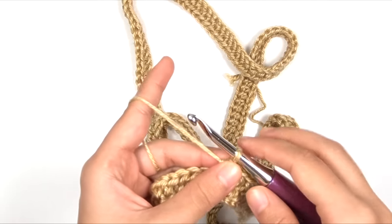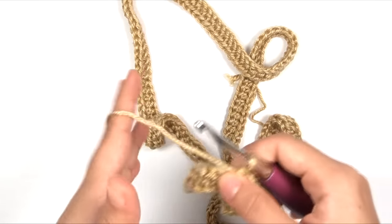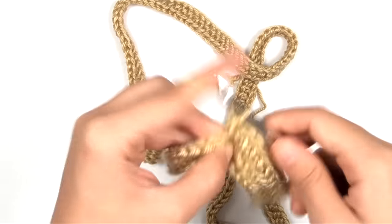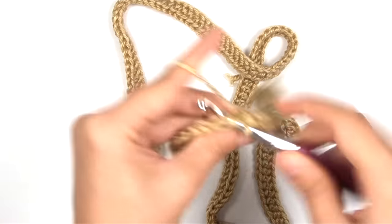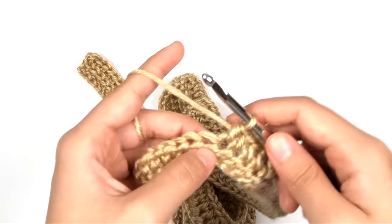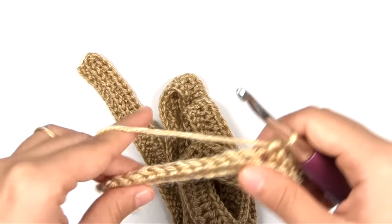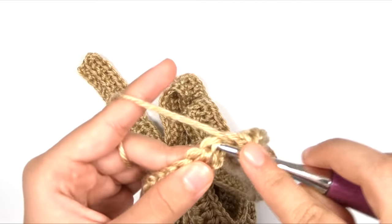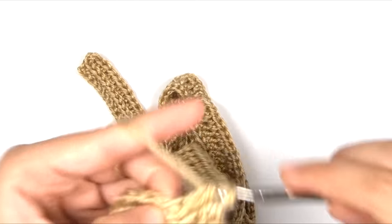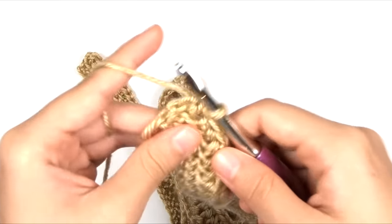Now the pattern tells me to half double crochet normally into the next several stitches — the number depends on the size you're working. For size small, I half double crochet normally into the next 154 stitches. After those 154 regular half double crochets, we work another 12 ribbed half double crochets. Rib half double crochet into the next 12 stitches, and that is the end of row two.